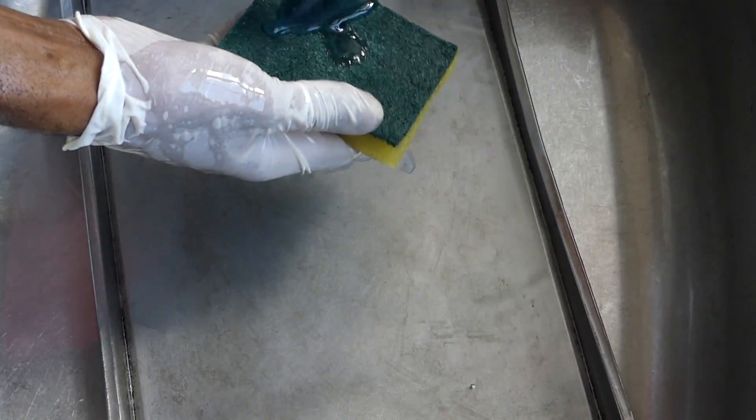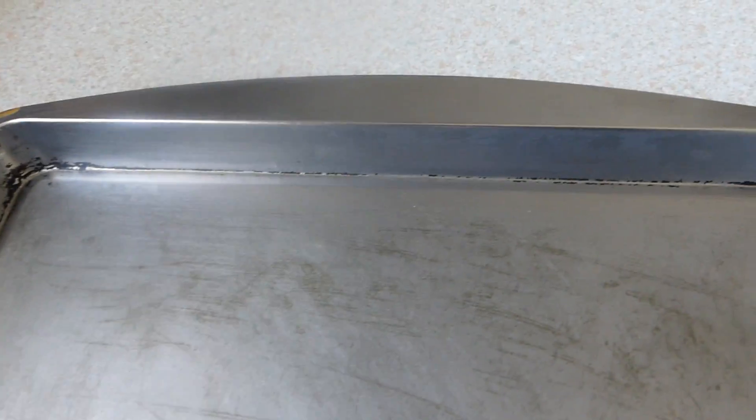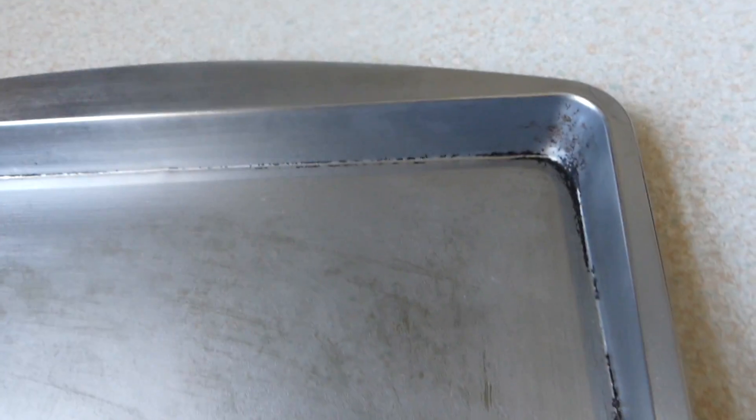I'm going to add some more soap on here to get it a bit cleaner. Here you have it — I'm just going to rinse this off and show you what it looks like. It's way better than it was before. This is a very old pan, hence it's taking a longer time to get that shine. But with the comparison of what it was before, I would say — pretty good technique.